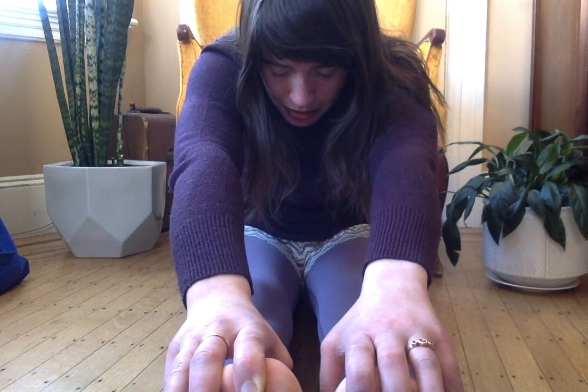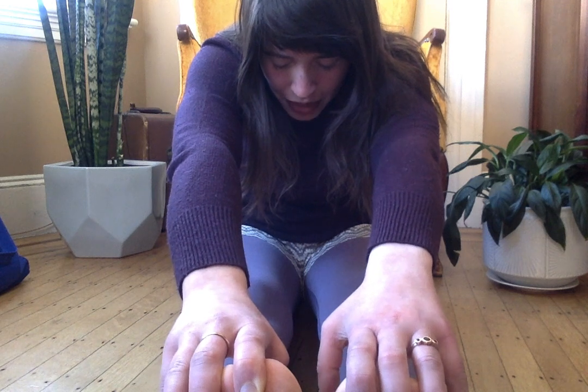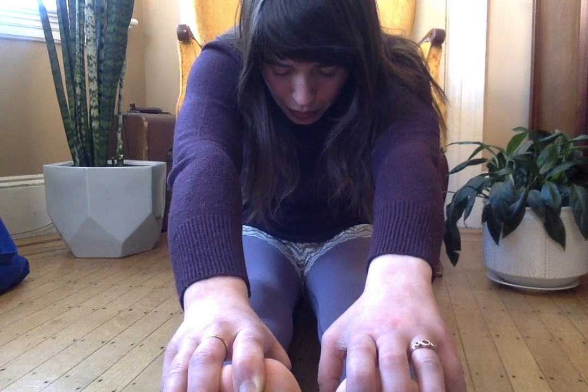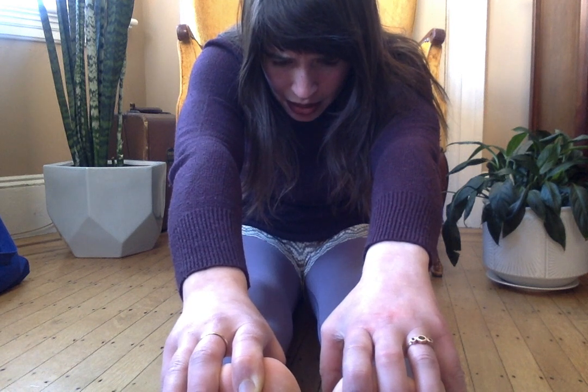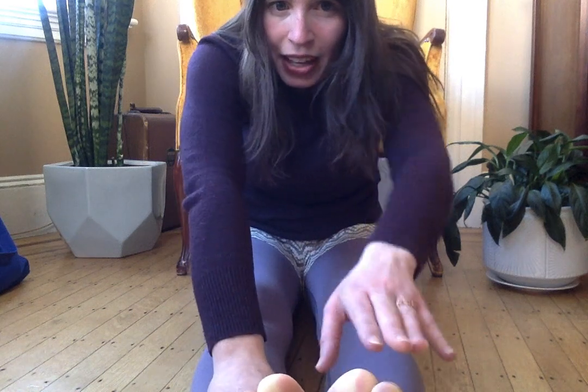In through your nose, out through your mouth. One more time — deep breath in through your nose, and blow it out. Slowly let yourself back up.